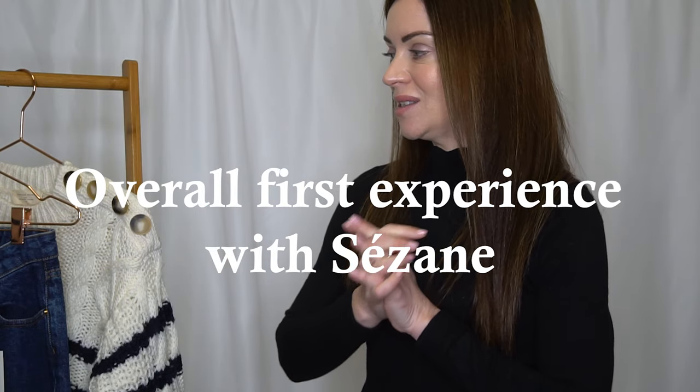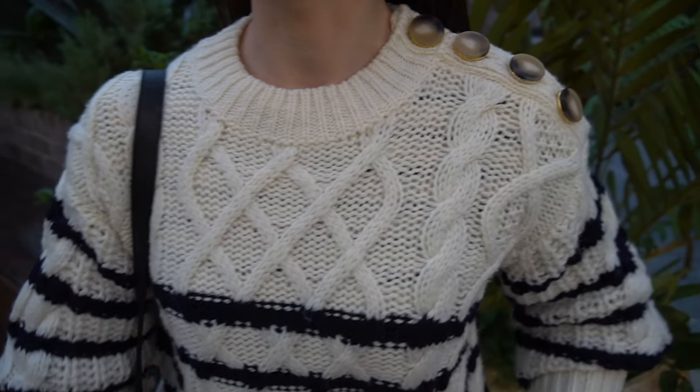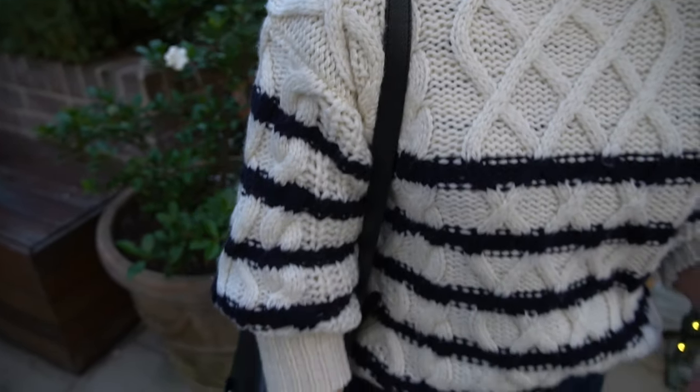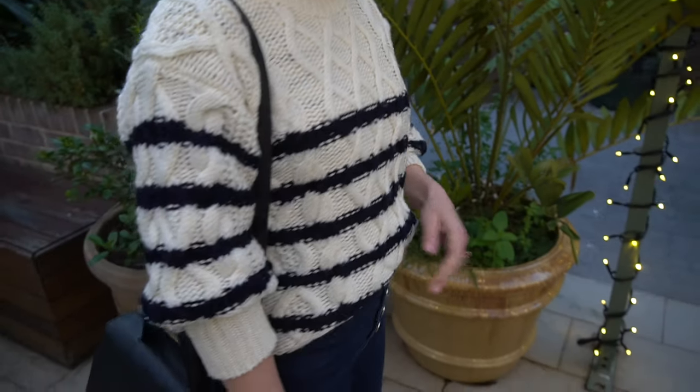Rating my overall first experience with Cézanne, I'm incredibly happy with these pieces — the quality is there and I feel like I've gotten what I paid for, which is always a good thing. Delivery was super fast, from Paris to Sydney in less than a week. I also really love their focus on sustainability — they list where their products are certified from and where they're made, which is very transparent. Definitely very happy with my first purchase.